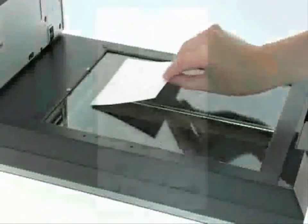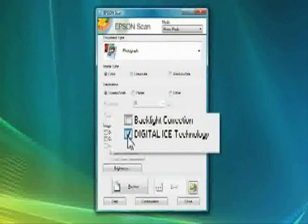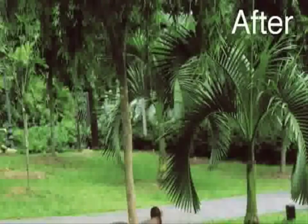You can restore and revive your images by removing any dust and scratches with Digital ICE technologies. And the great thing is that this will work on your photos as well as your film.